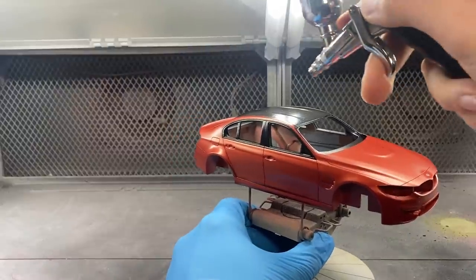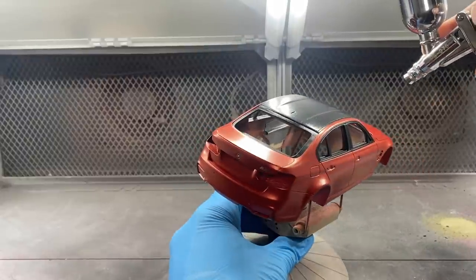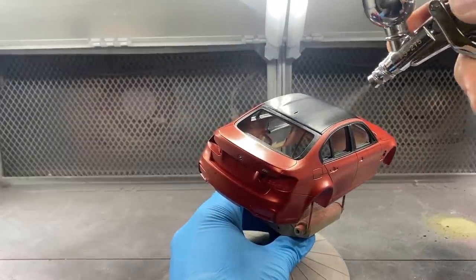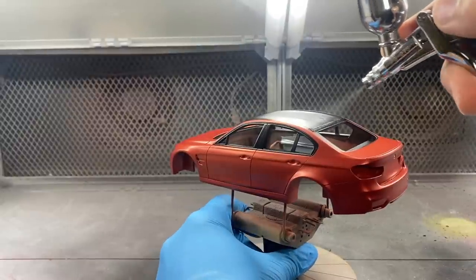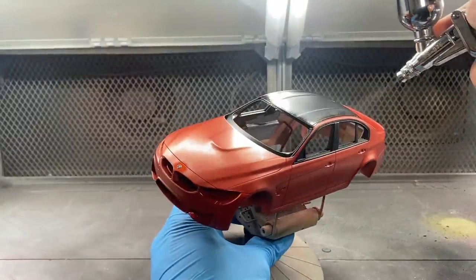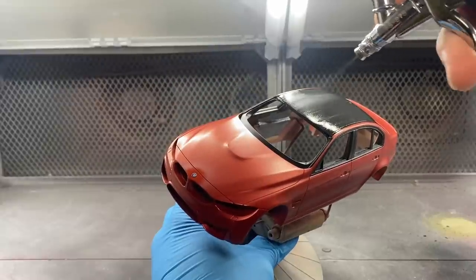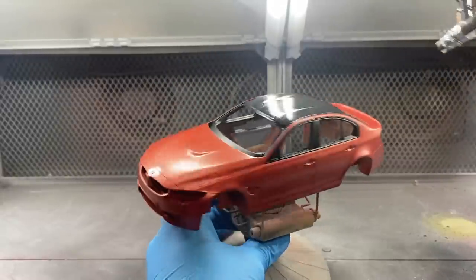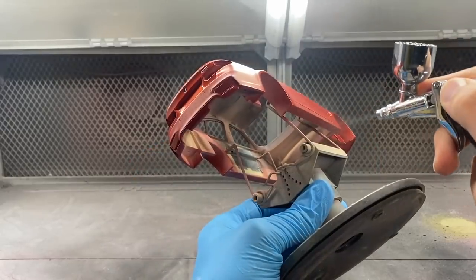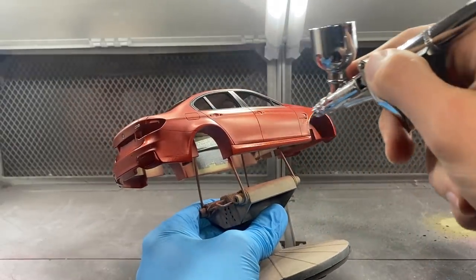After letting the decal sit and cure for a while and doing a couple of heat cycles with a hairdryer just to make sure it is absolutely dry, I moved the body back into the spray booth for a first coat of clear. I'm going to go over the decals first just to acclimate those to the clear and give them a nice small protective barrier — not going too heavy, just a light mist coat — and also going over all the hard-to-reach spots, then moving on to giving the rest of the body a first coat as well.